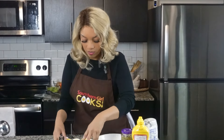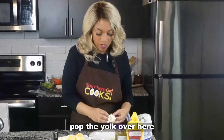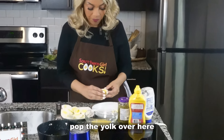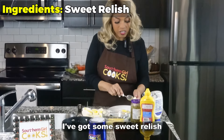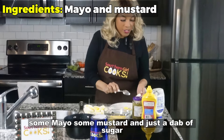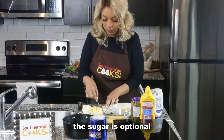Okay, so we're just going to get the yolk out. I've already diced up some onion. I've got some sweet relish, some mayo, some mustard, and just a dab of sugar. The sugar is optional.